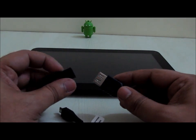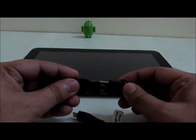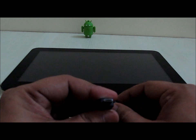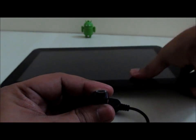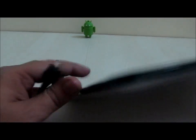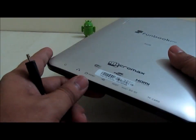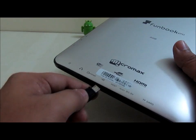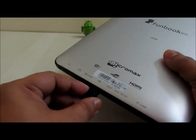First you need to connect the flash drive over here, and then the other end of the cable is micro USB Type B. You need to make sure that you connect this particular end of the cable over here, and once you connect it you will see that this drive is actually being detected.